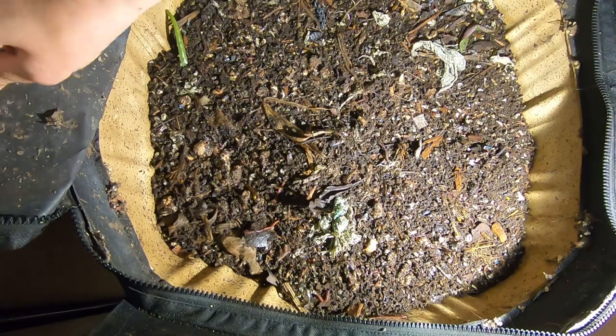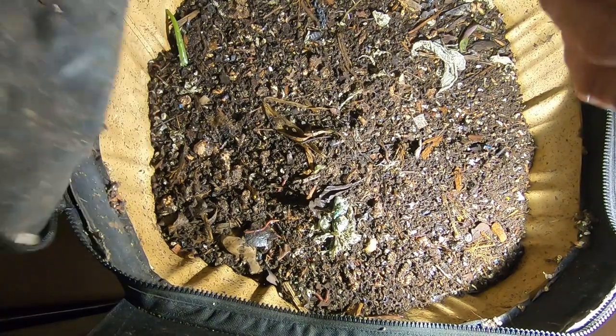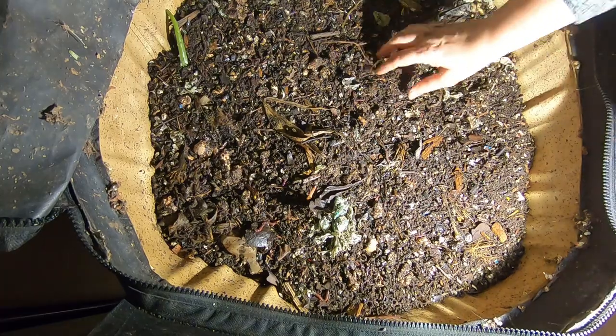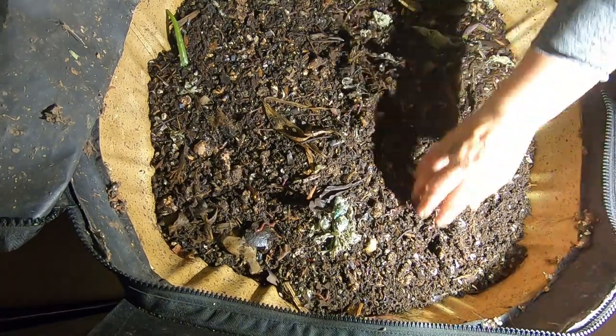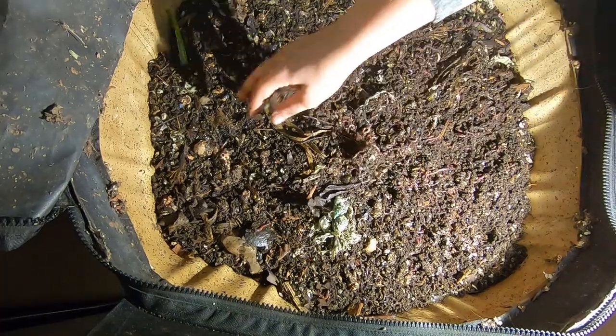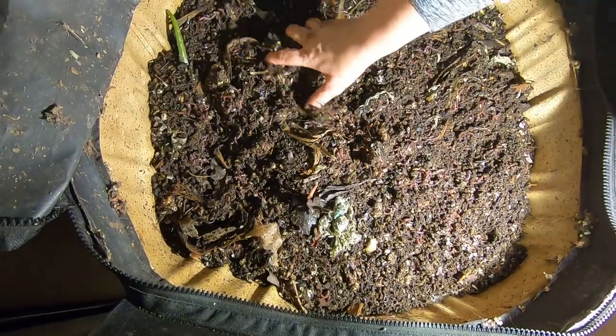More moths. What the heck. No idea what that's from. But looks like they're doing pretty good here. The moisture stayed nice after that last feeding and a little bit of spray.